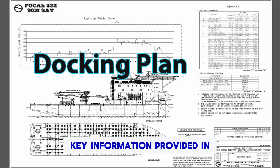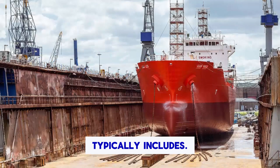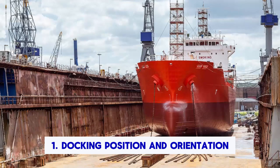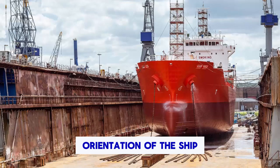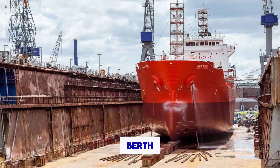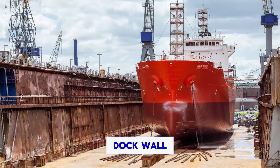Key information provided in a docking plan drawing typically includes: 1. Docking position and orientation. The drawing will specify the exact position and orientation of the ship within the dry dock or alongside a repair berth. This includes details such as which side of the ship will face the dock wall or the dock gate.